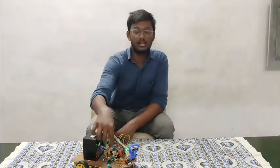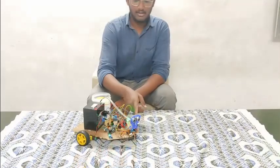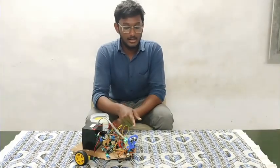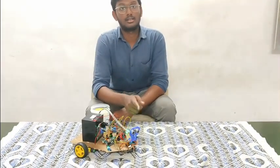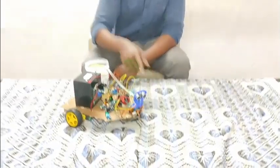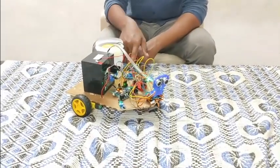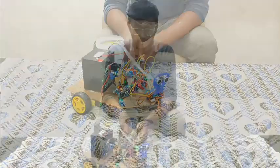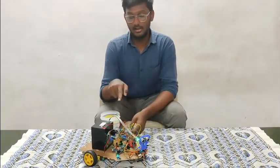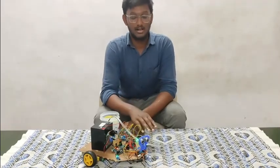The presence of fire is detected by using the changing voltage across the IR receiver. When fire is detected on the front, the robot will move towards the fire, stop, and spray water to extinguish it. It will spray water until the fire is extinguished. To spray water, we are using a pump which is connected to the relay. The Arduino will send a signal to the relay.